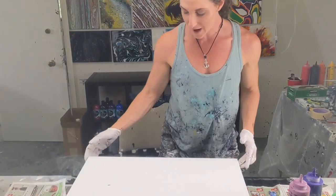Hey everyone, it's Sarah. Welcome back to Colorful Creations. I'm going to do a painting for you today on a 20 by 24 gallery wrapped canvas.